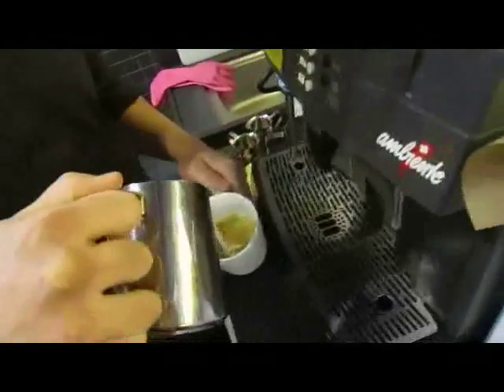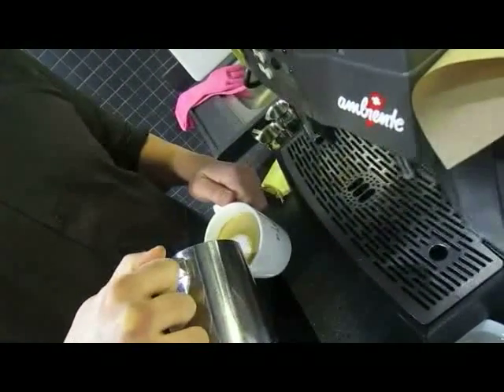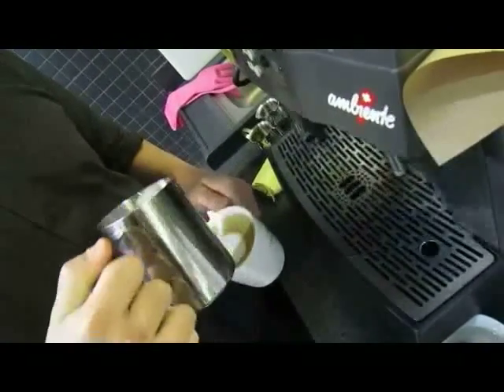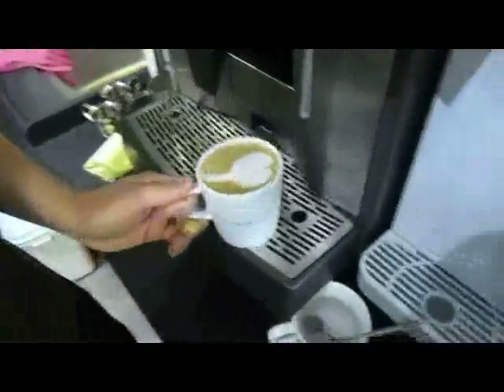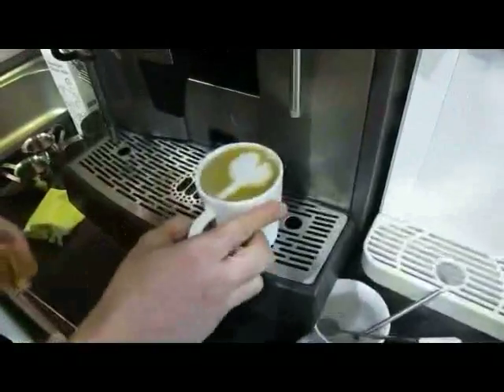First, you pour it upwards. And then... It's not a very perfect heart, but it's good enough. Still, it's a heart.